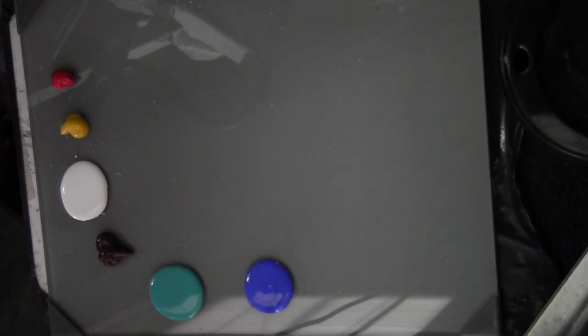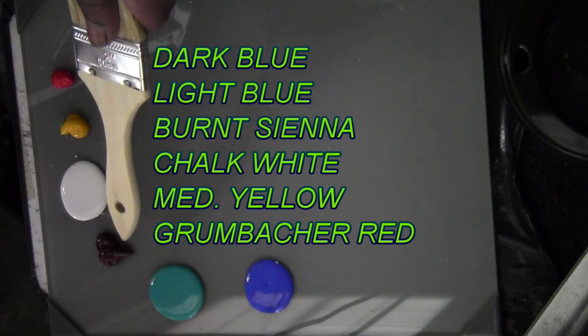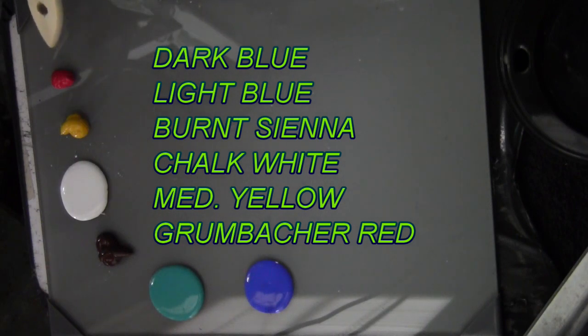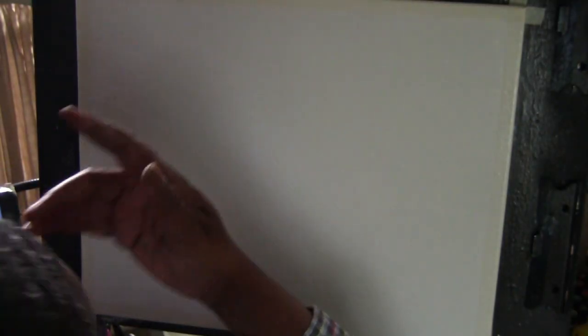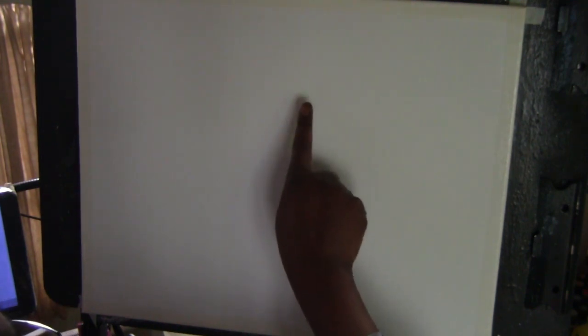As you see down below, this time I'm pretty much using craft paint. I've got a dark blue with a light blue, burnt sienna, chalk white, medium yellow, and the only thick paint is the Grumbacher Red. Right beside me, off camera, is a jar of water and some vegetable glycerin. Vegetable glycerin is used to keep the paint pliable and loose — it prolongs the drying time of acrylic paint. Over here on the board, now this is a 16 by 18 inch board, and I've coated it with white and vegetable glycerin.